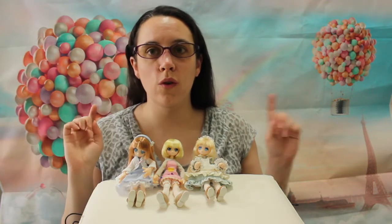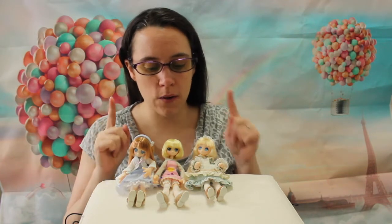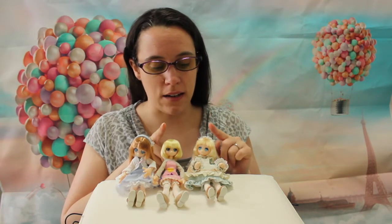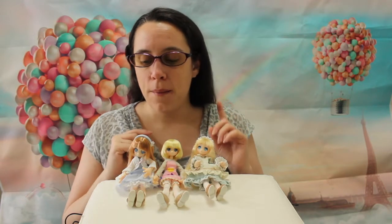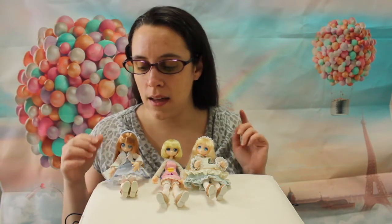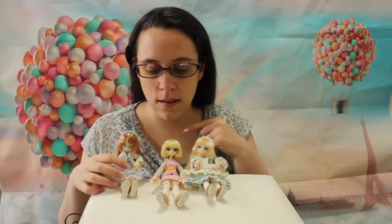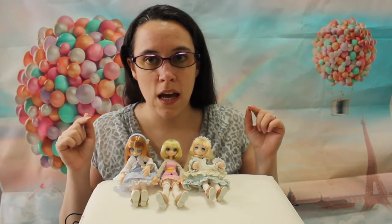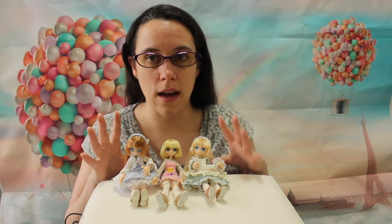Hi guys and welcome to a new video. Today I will have a comparison. I promised you a comparison between the little fairy and the little fairy sister body. But because I recently received the holiday little fairies, I'm also going to compare her body with the original little fairy body, because there are a lot of changes. So I think it's totally worth it to have all three together for a comparison.